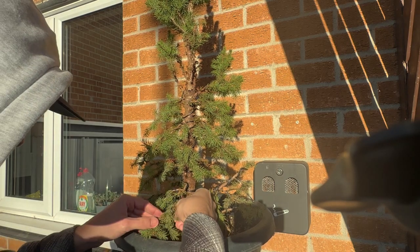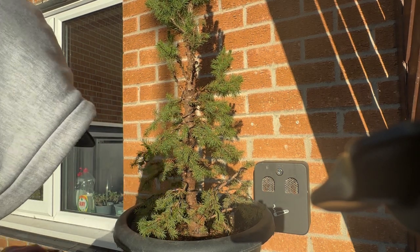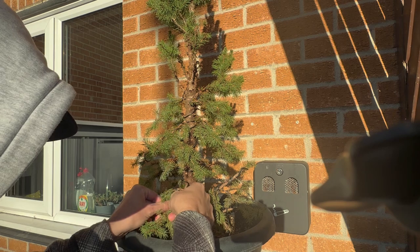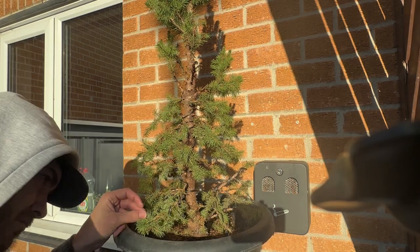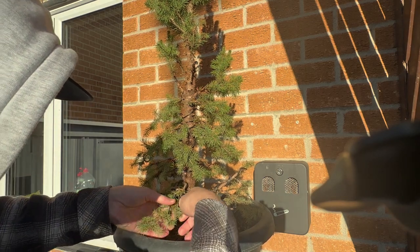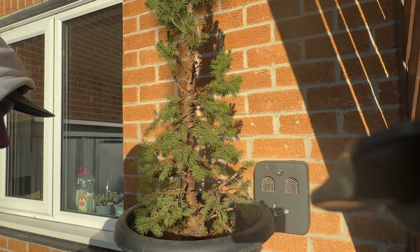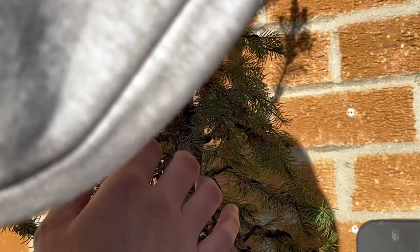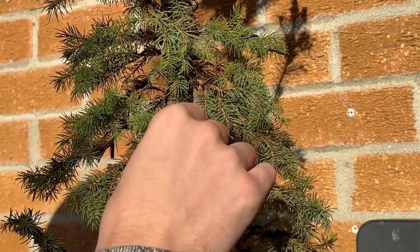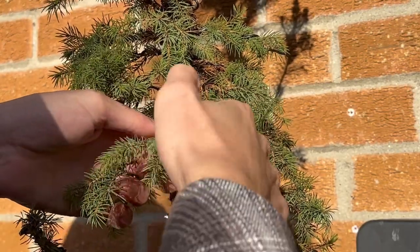Wire is often checked as well — it depends on the species. Some fast-growing species, like a maple, generally the quicker they grow the thicker they'll grow, and with that the wire can bite in easier. Wire bite leaves unsightly marks. You can see that a human has tampered with this, obviously in bonsai. You try and look as natural as possible most of the time. There are some trees that do not look natural at all and they're meant not to — it's all under the artist's impression.